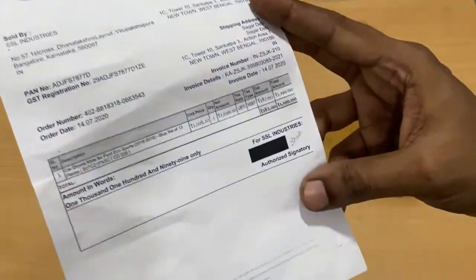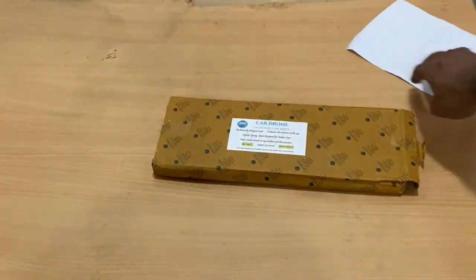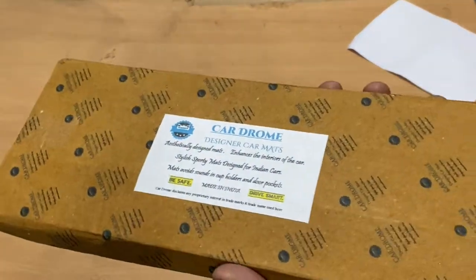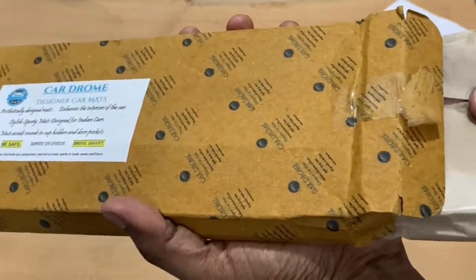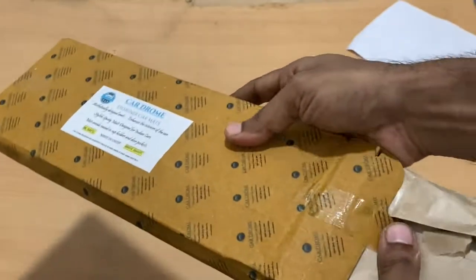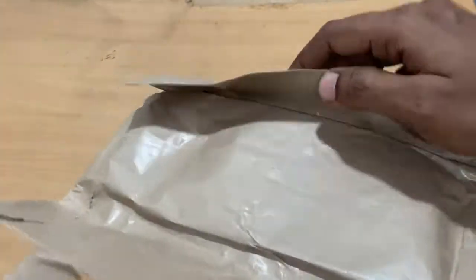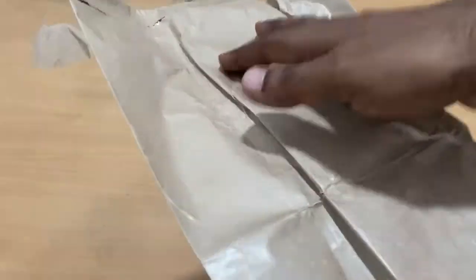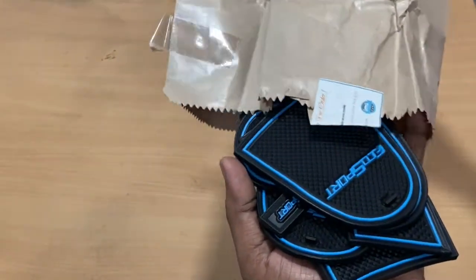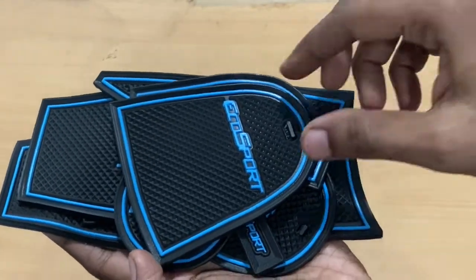I bought this from Amazon. It cost me 1199 rupees — around 1200 rupees. It's a little costly, but I would still prefer it for the design and the concept. I already opened this but I'm going to do this for the sake of the video. It comes with a simple paper wrap, nothing spectacular. This is how it's going to look — it's for my EcoSport.